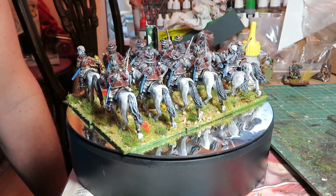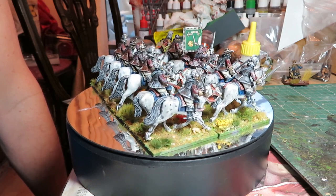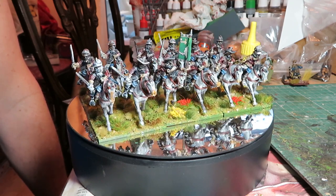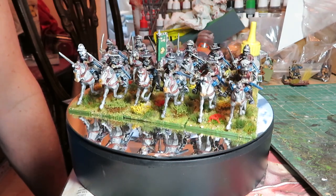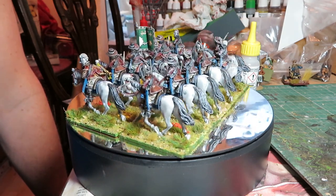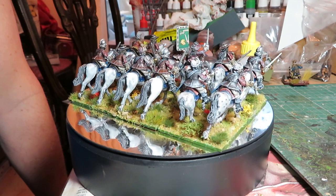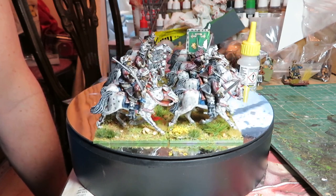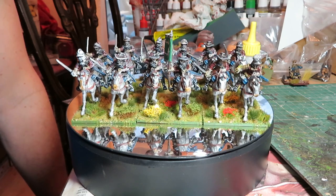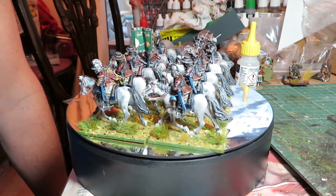Continuing with the English Civil War theme - you may have seen in the background of the last couple of videos some undercoated English Civil War Royalist cavalry I got on eBay. I think they're Renegade Miniatures. I bought two boxes and have now painted up the first box. In keeping with the winter warmer challenge from Fritz/Leon, I challenged myself further: I don't like painting horses, and I don't like painting white - so I did grey horses.